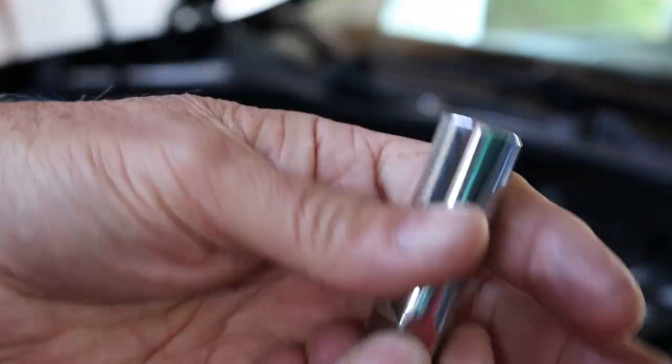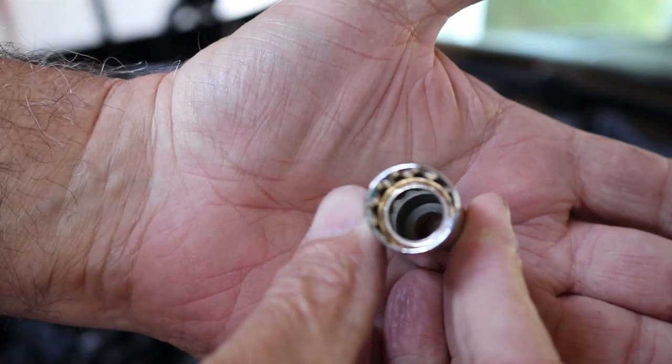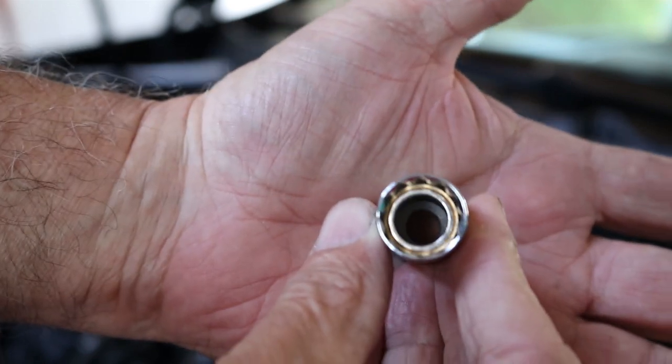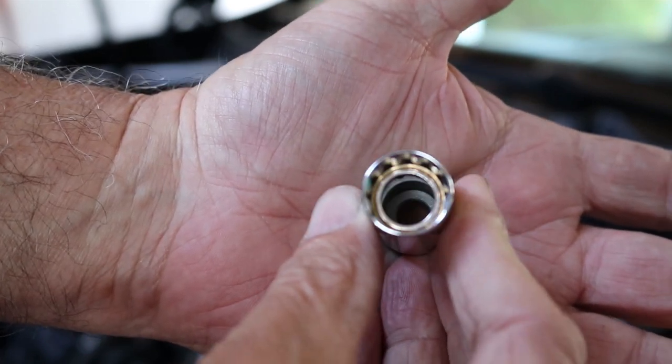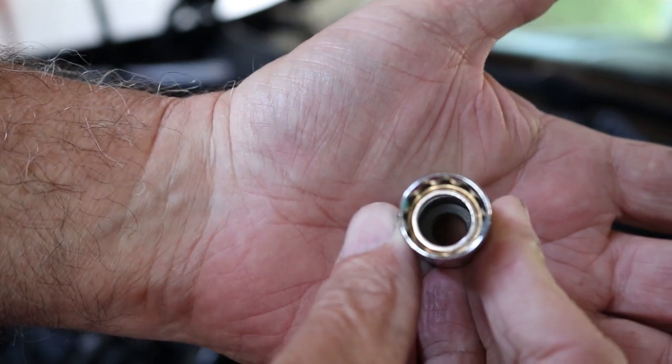This is a spark plug socket. If you look inside the socket you can see there's a little circular magnet there. Spark plug sockets either have a little magnet, a little rubber boot, or a little metal clip assembly inside.